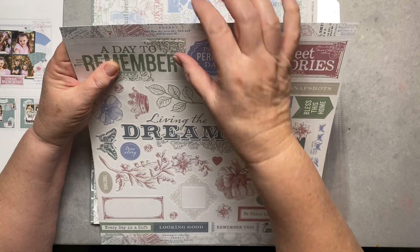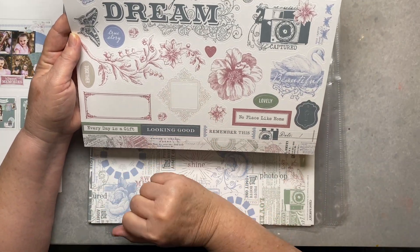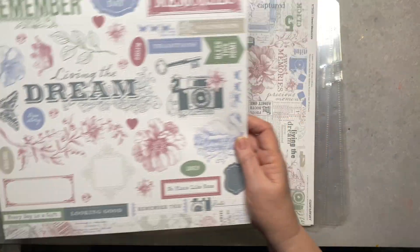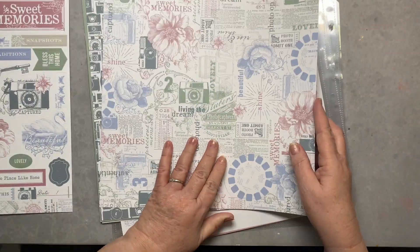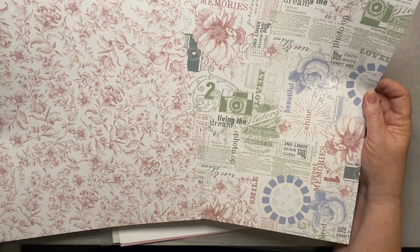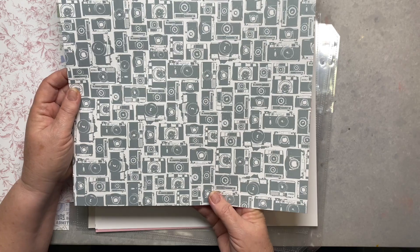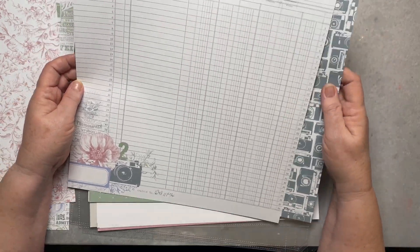There's a little photo frame, 'no place like home,' some wood strips, 'every day is a gift,' and 'looking good' — I love it, can't wait to use that one. Here's one side of the paper — so pretty — and the other side. There are cameras you could fussy cut so easily. I have a lot of travel stuff to document, so this is perfect. The opposite side of this is a journaling piece of paper, great for vintage type photos.